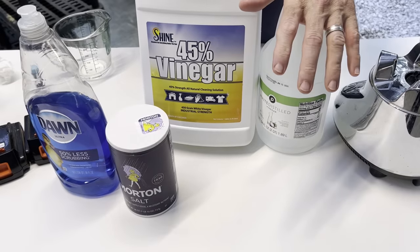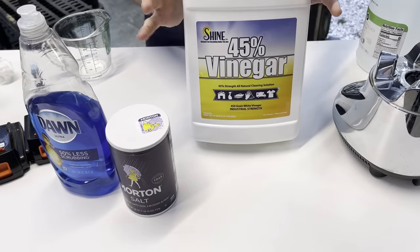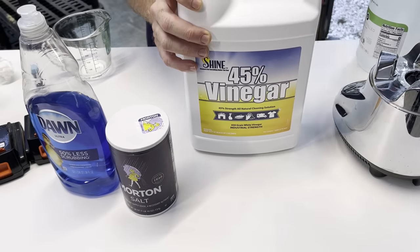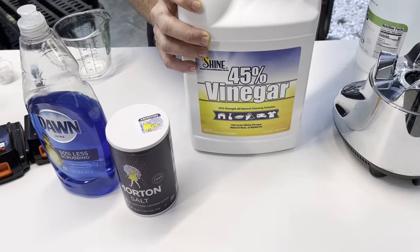The regular grocery store vinegar was around five or six dollars — I don't remember the exact price, it wasn't tremendously expensive. This 45% vinegar on Amazon was around $20, but the concentration is so much higher. I think it's going to be much more effective and work much better.